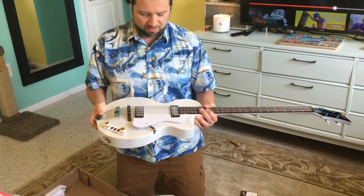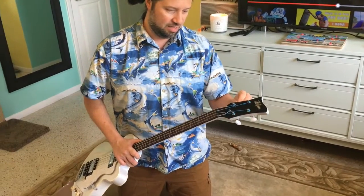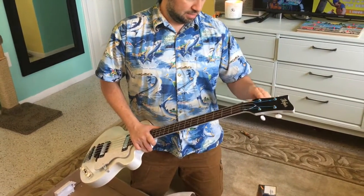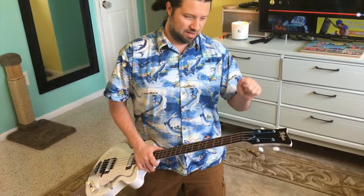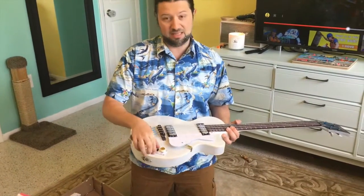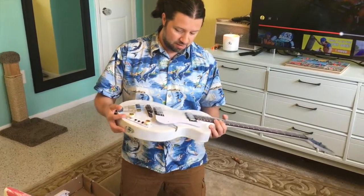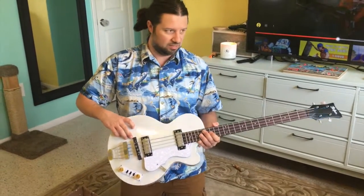But the first things I would do if I were to modify it would be the tuners — absolutely. You can tell they're a little loose. Like when you turn it, they don't have the catch to them. And the electronics. They probably go out of tune. I mean, this is still a bass — it'll always be better than a guitar. Guitars go out of tune all the time.